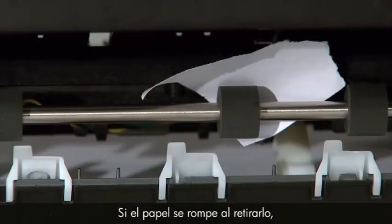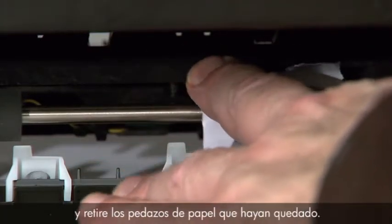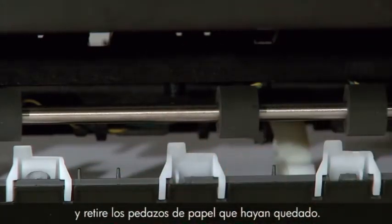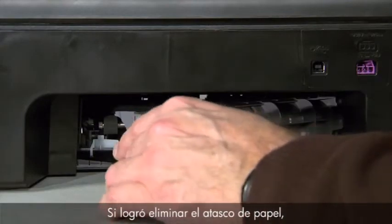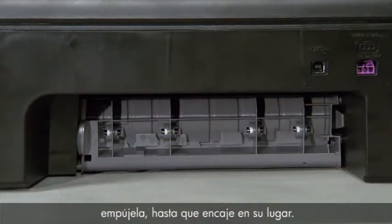If the paper tears while removing it, check the rollers and wheels carefully and remove any pieces of torn paper that remain. If these efforts have cleared the paper jam, reattach the rear access door, gently pushing it forward until it snaps into place.